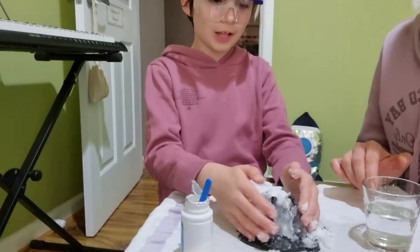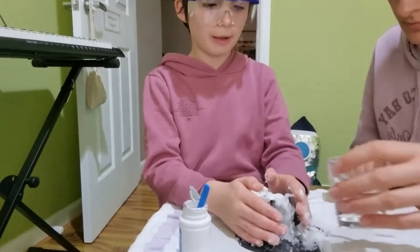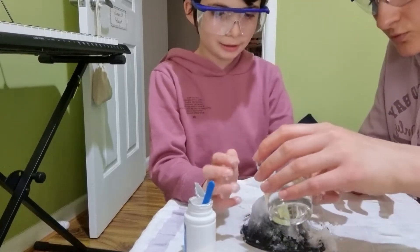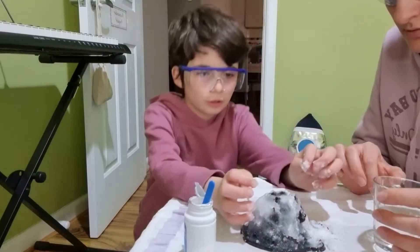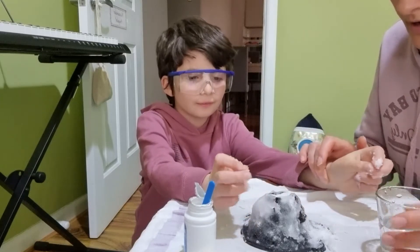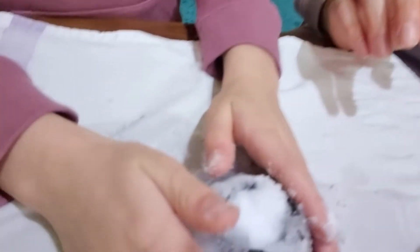This looks like Mount Everest! We already named the mountain Mount Avalanche. So let's put some more water in. It's growing, it's growing! Wow. I'll show you guys how it's growing. I think it's done.